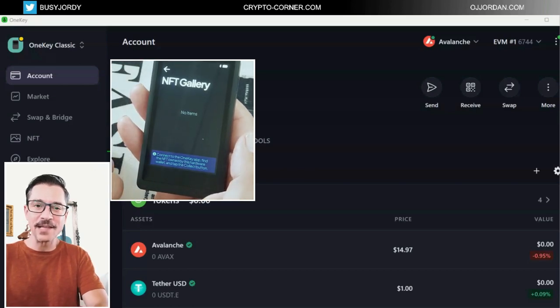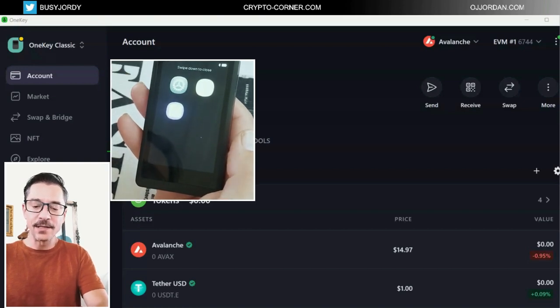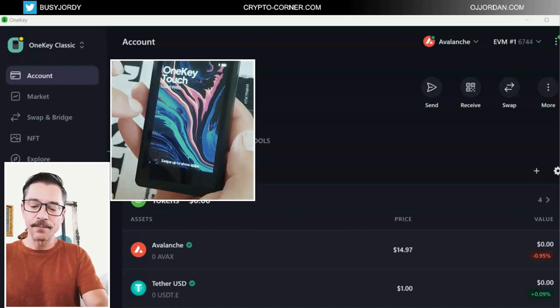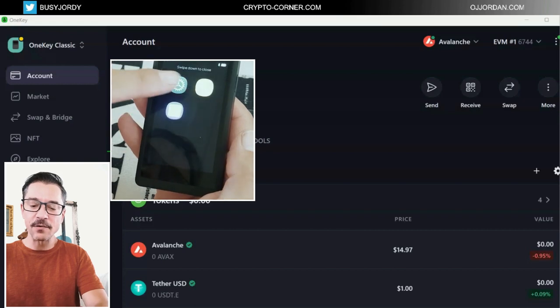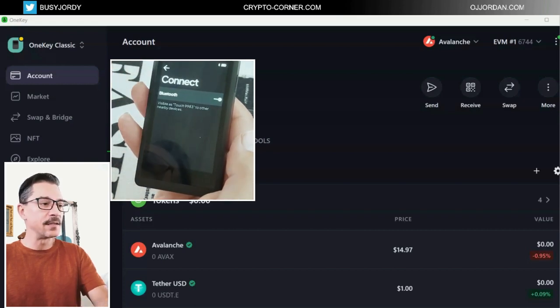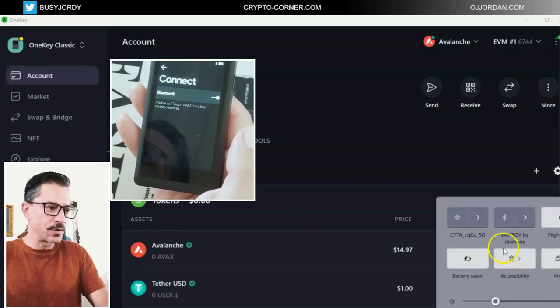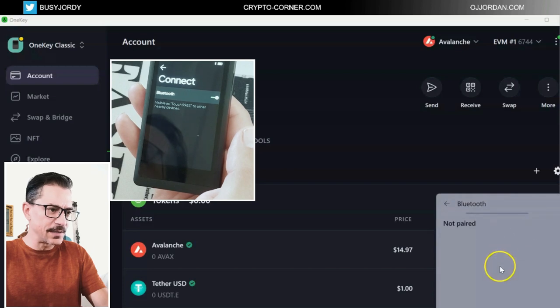Here is the NFT gallery — of course, I don't have NFTs yet; I will be adding this later. Let me make sure that the Bluetooth is connected, and yes the Bluetooth is on. Now on my computer, I'm going to go to the Bluetooth and see if I can add this device.